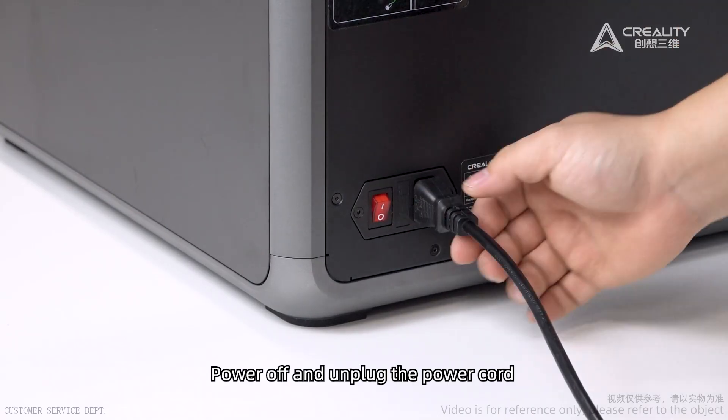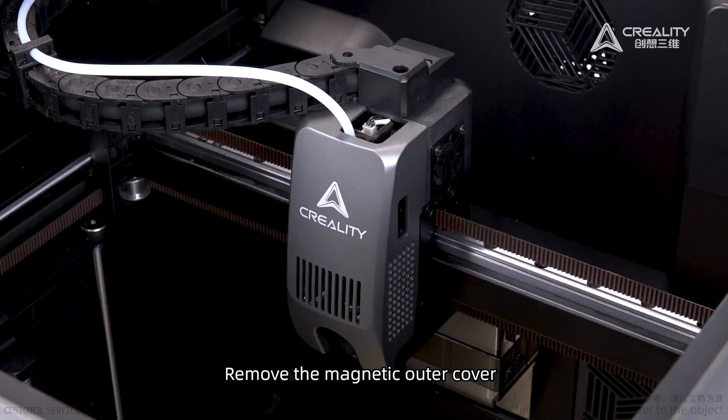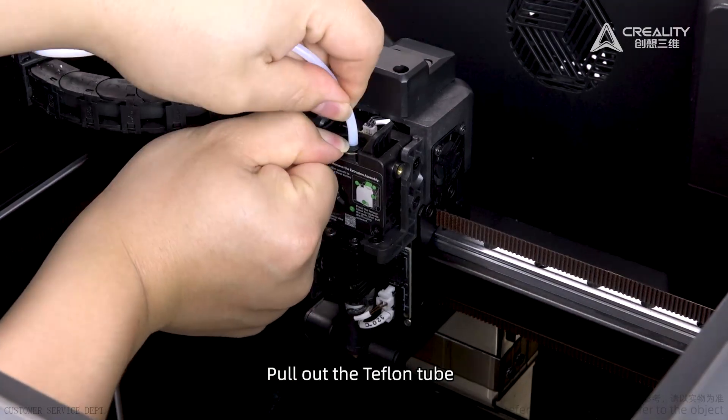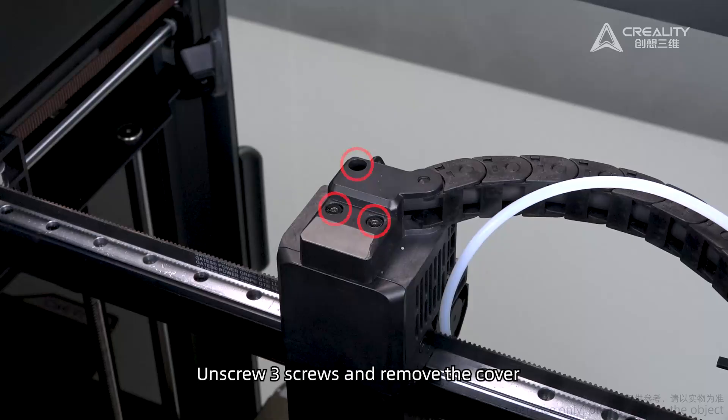Power off and unplug the power cord. Remove the magnetic outer cover. Pull out the Teflon tube. Unscrew three screws and remove the cover.